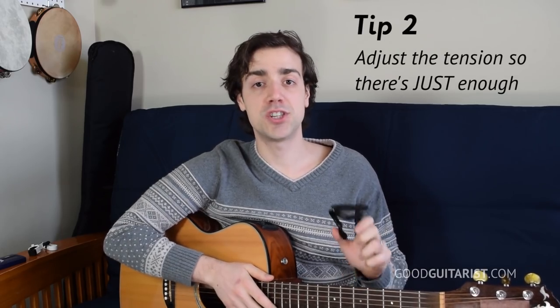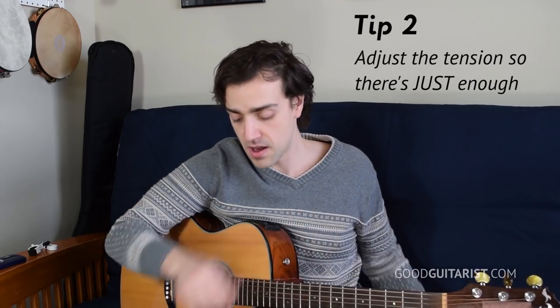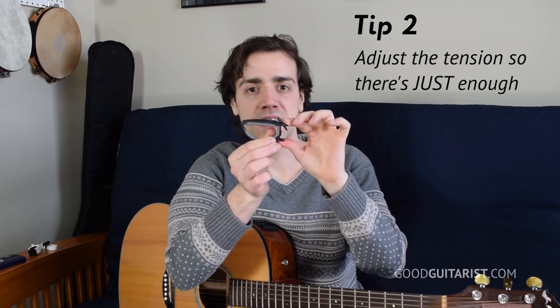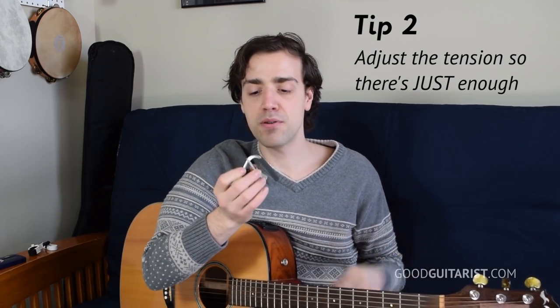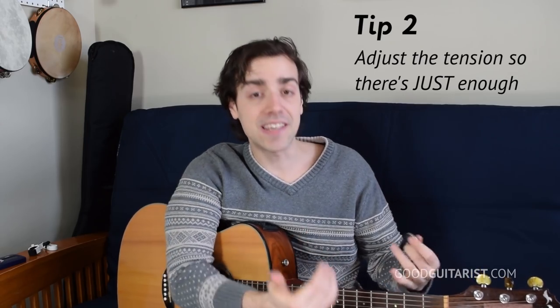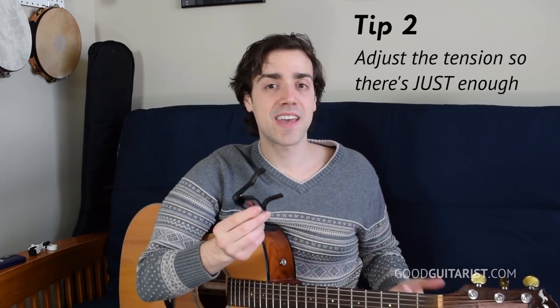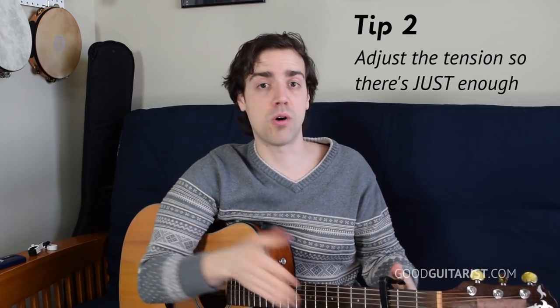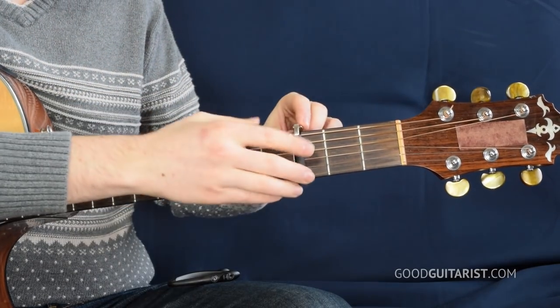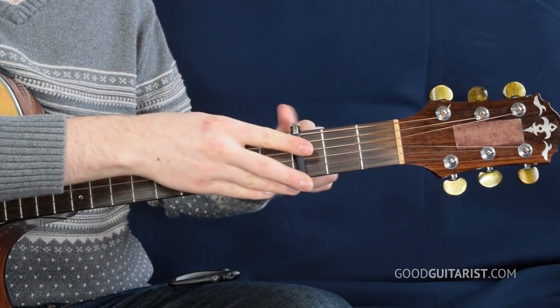Tip number two: if your capo has adjustable tension. This capo does not — it's just a spring clamp capo, it just goes on like a clothespin with one strength. But the ratchet capo, you can squeeze it as much as you need. And the Shubb capo has an adjustable tension knob. As you're adjusting the tension, make sure it's just enough to keep the strings down and not buzzing — but if it's too much, it'll push the guitar out of tune. With a spring clamp capo you have no choice, but with the Shubb capo you can put it down and adjust the tension so it's just enough. If it's too loose it doesn't hold them down; if it's too tight it'll press the strings down a lot, really putting them out of tune.